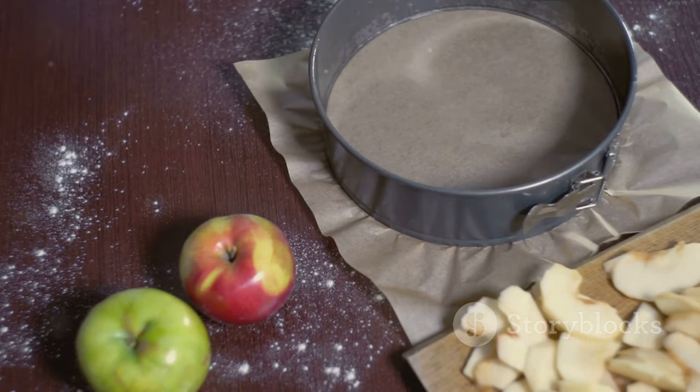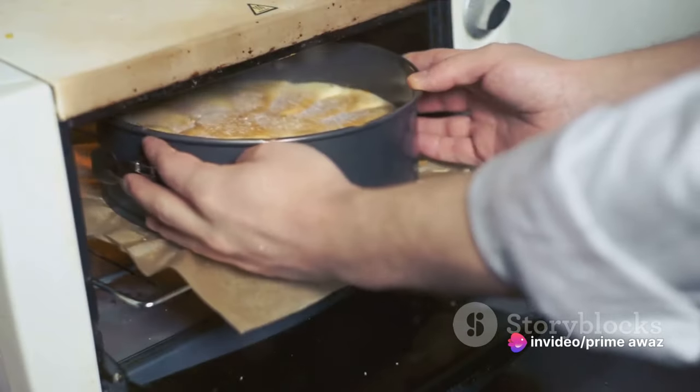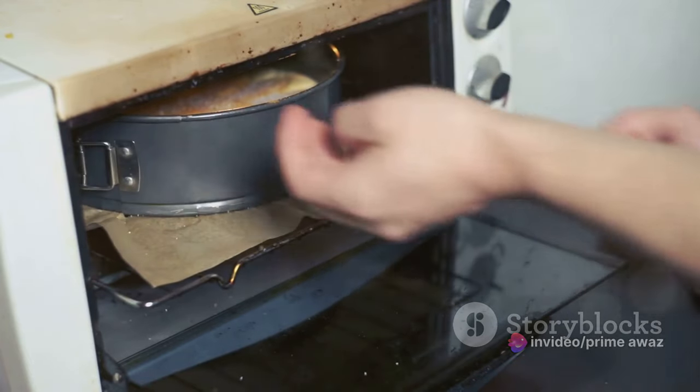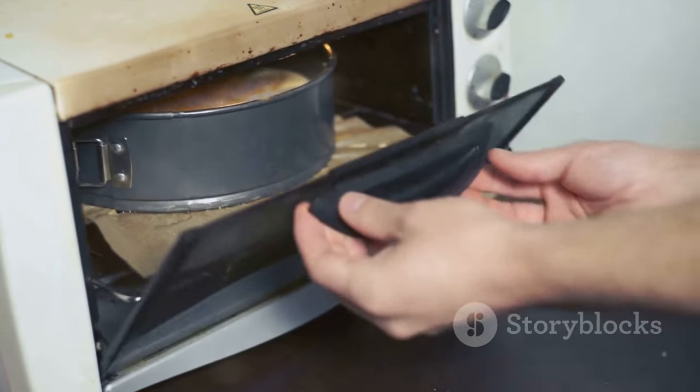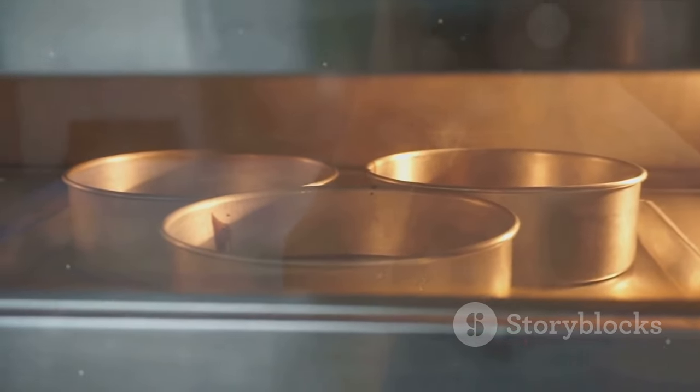Now that you've gathered all your ingredients, it's time to move on to the fun part: the baking process. Ready to bake? Follow these steps carefully. Our first step is to preheat the oven to 350 degrees Fahrenheit. This ensures a consistent temperature throughout the baking process, giving your apple cake an even golden hue.